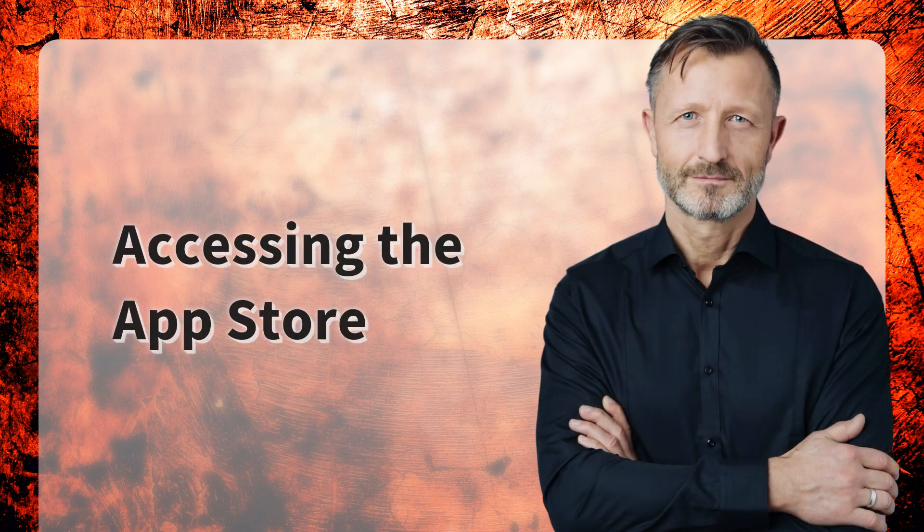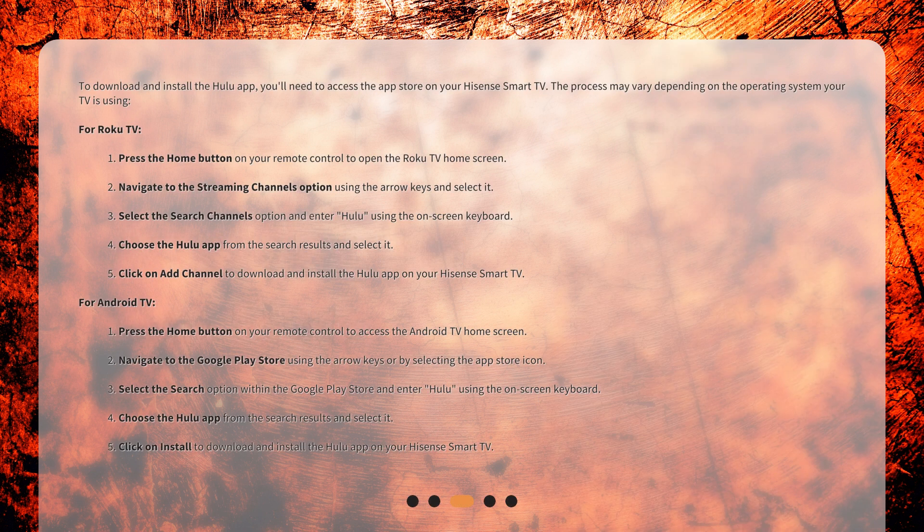To download and install the Hulu app, you'll need to access the App Store on your Hisense Smart TV. The process may vary depending on the operating system your TV is using. For Roku TV: 1. Press the Home button on your remote control to open the Roku TV home screen. 2. Navigate to the Streaming Channels option using the arrow keys and select it.